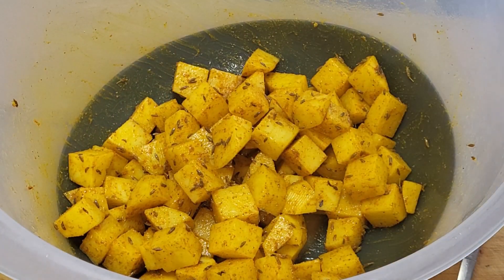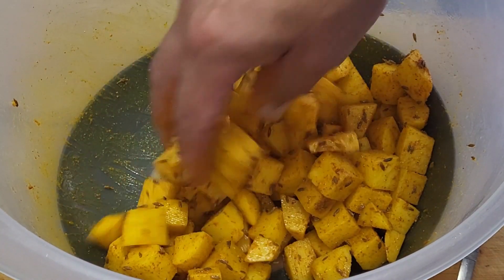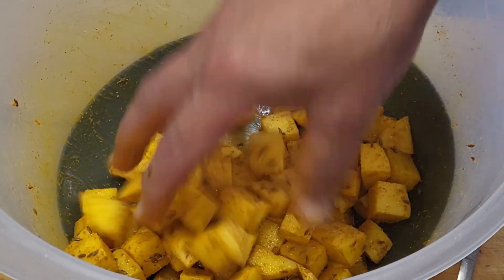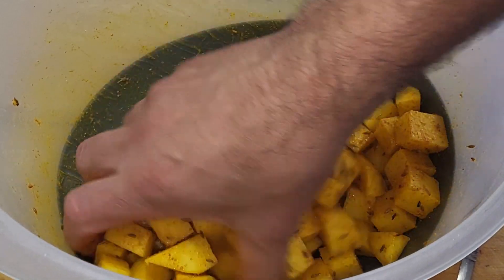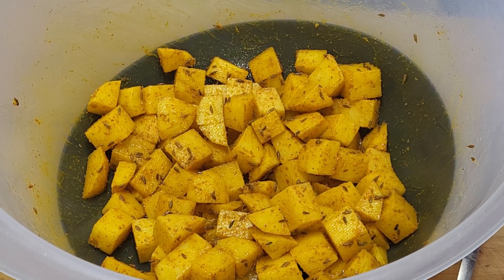I'm now going to whack it in the air fryer at full temperature - whatever your full temperature is - and put it in for half an hour. I'm going to shake it every 10 minutes to make sure they're all cooking evenly and then we'll see what they're like. It may take a bit longer because different potatoes cook at different times, especially if you're using new potatoes. Shake the basket every 10 minutes and I'll come back and let you know if they need any longer.